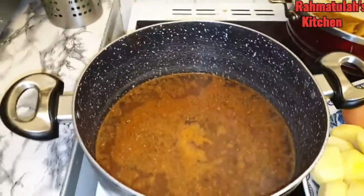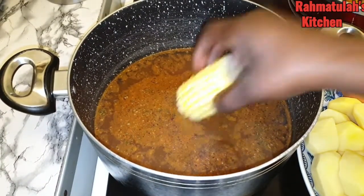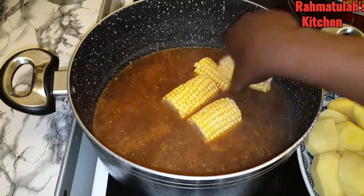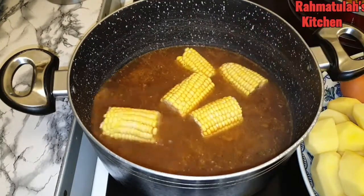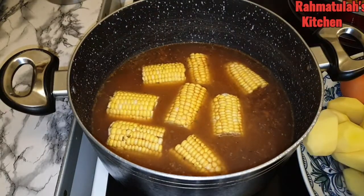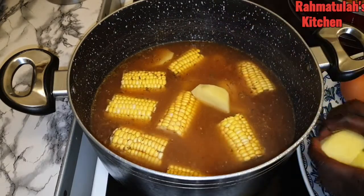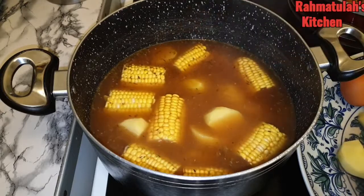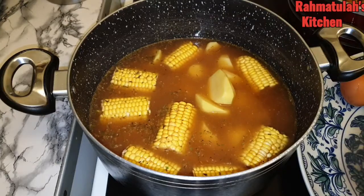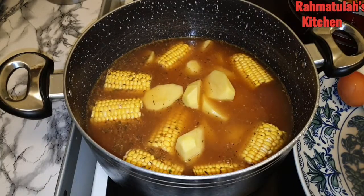I bring the water to a boil, and now I'm going to add in the corn and the potatoes, just because they take a bit longer to cook — that's why I'm adding them first. I decided to peel my potatoes because some people won't peel their own, but I like things easy for me and my family. I don't want the hassle of peeling potatoes while I'm eating.